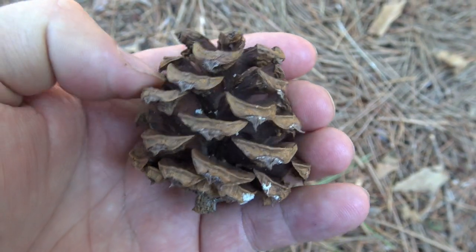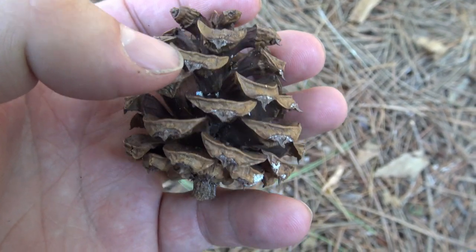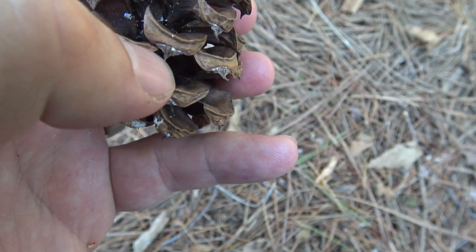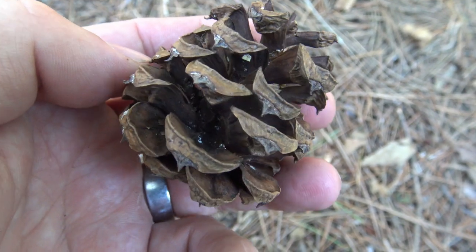The cone of lacebark pine is about medium-sized. It's got a real nice reddish-brown color and a fairly formidable armed umbo with a pretty good-sized prickle or thorn that comes out of the edge, and that stays on for the life of the cone.